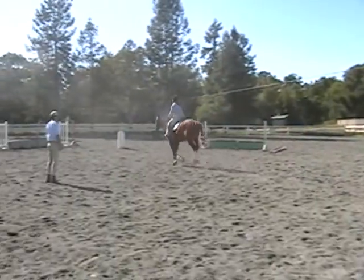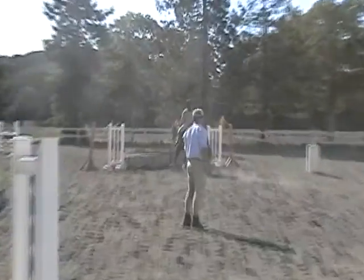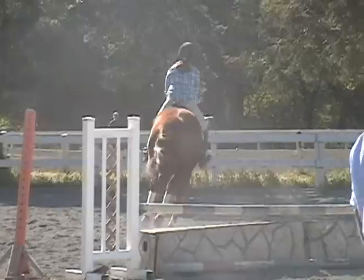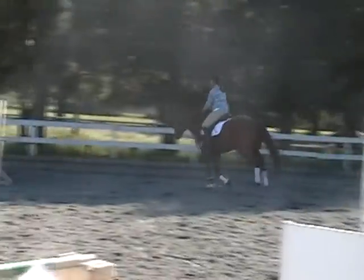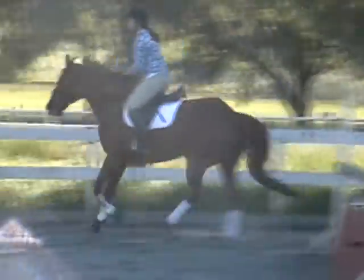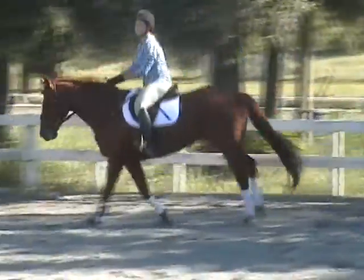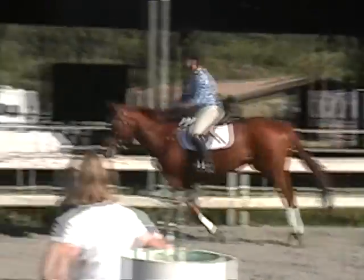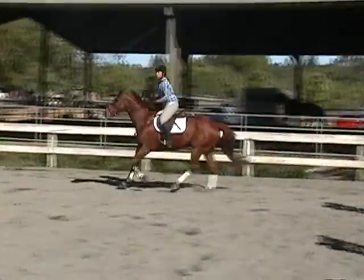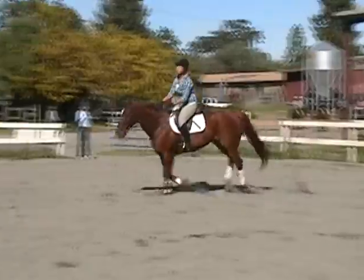Good boy. Do your range of motion before you're trying it on. Good, Mika. Now balance him a little bit while you get your lead. So while you're going around, you keep playing with getting him balanced. Then maybe you let him go a little forward, then you balance again.